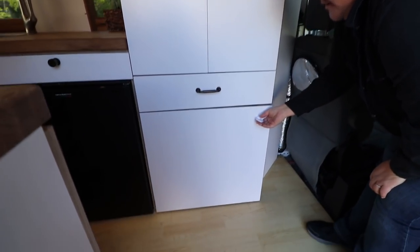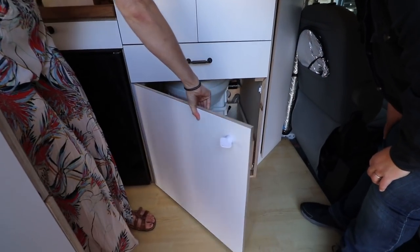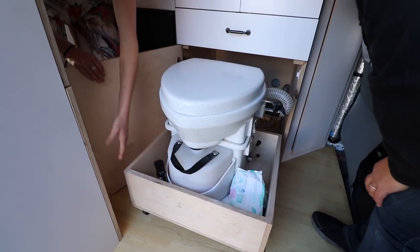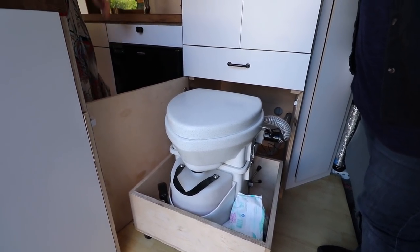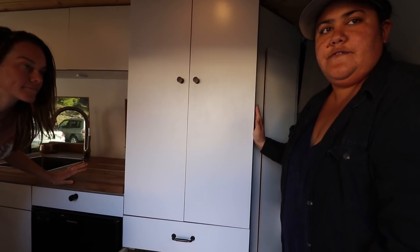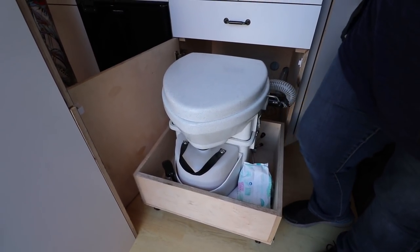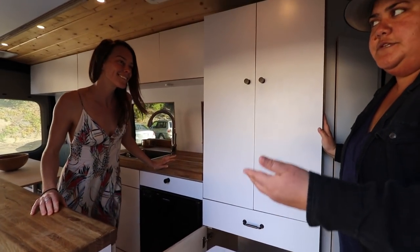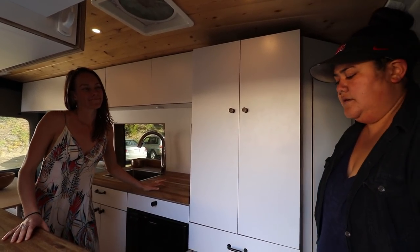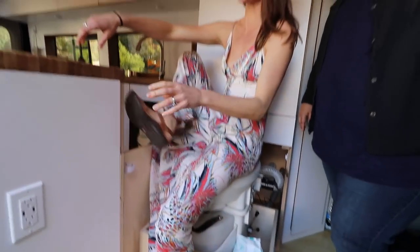There's a drawer here currently holding snow gloves and stuff like that. And then the toilet is in here — it's the Nature's Head composting toilet. They'd heard some negative things about the Airhead so they went with Nature's Head and have no negative feedback on it. She was against composting toilets at first, but it's ended up being one of the best decisions — it lasts a lot longer than the canister toilet they used to have.